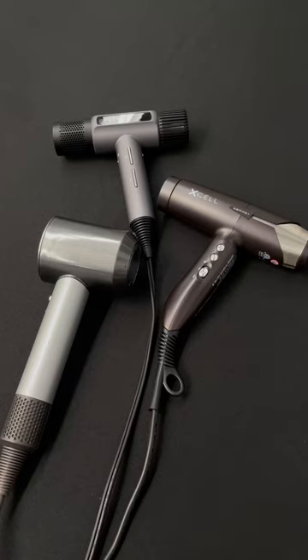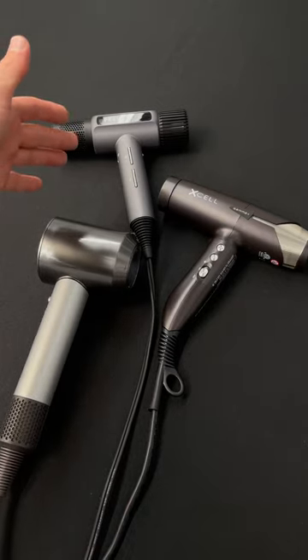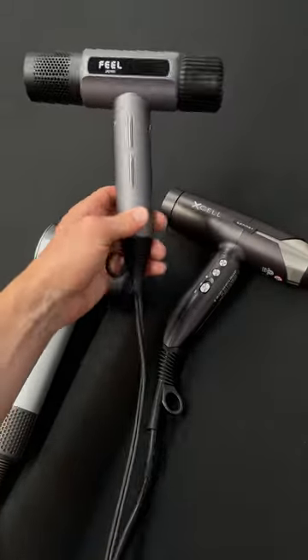We're doing a little comparison on the blow dryers because I get a lot of questions on how the new Field Jet Dry is. I have a Gamma Plus Excel here, the Feel Jet Dry, and then the Dyson.